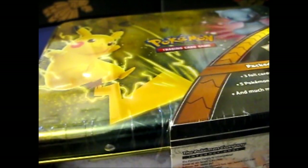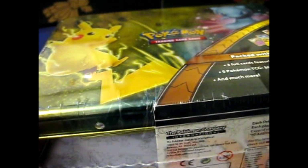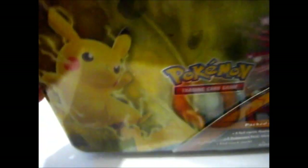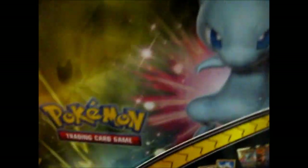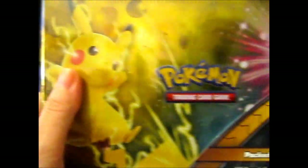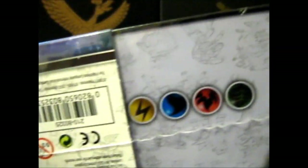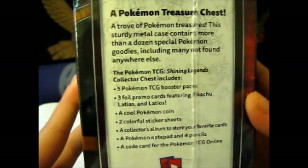We're here and this is a Shining Legends collector's chest, or treasure chest — it's a lunch box. As you can see, that's the Shining Mew, Pikachu, Shining Rayquaza, Mewtwo, Shining Genesect, got some energy at the bottom, another Pikachu there, and you got an info card on the side.